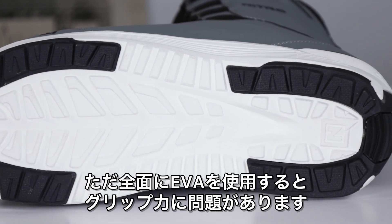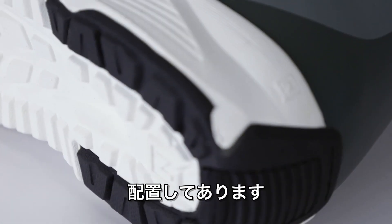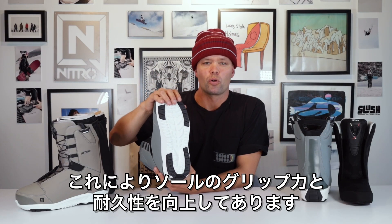But if it's all EVA, that's no fun — it's gonna be slippery, right? That's why we've added the rubber impact panels, which are these black panels right here made of rubber, and this is gonna give you more traction and also make the outsole more durable.